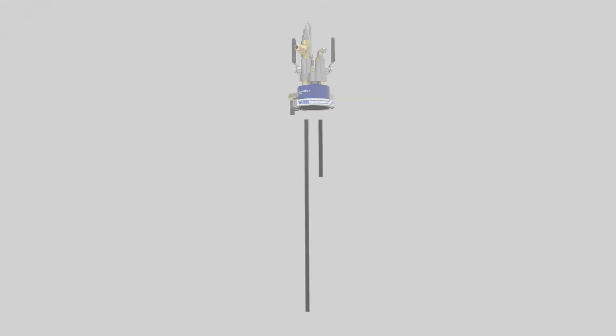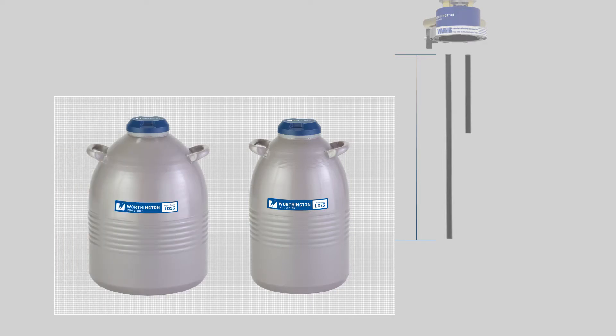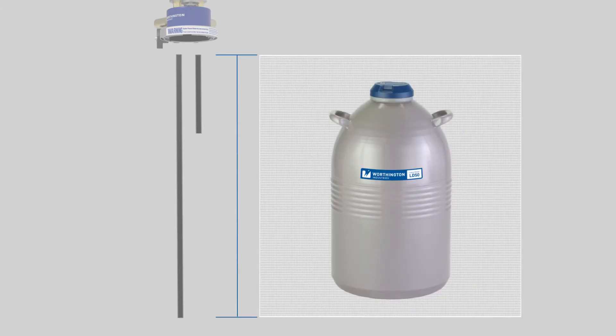The liquid withdrawal tube, which is the longer of the two plastic tubes, is scored approximately 6 inches or 152 millimeters from the end. This tube must be shortened for use with a 25 LD or 35 LD Dewar by breaking off the 6 inch section and discarding it. For the 50 LD Dewar, the tube is used as supplied.